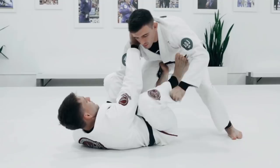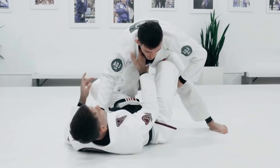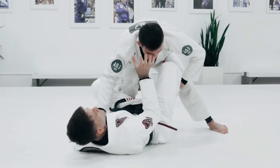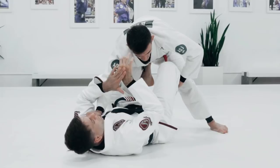Stepping on the bicep, I can kick the knee and pull the collar — almost like a cross face, a collar drag. You can see how the collar grip is not super low. If it's low, it doesn't work. It needs to be here — it needs to move his head. Before pulling, I'm not just pulling.